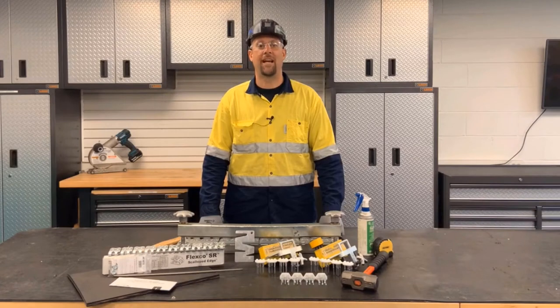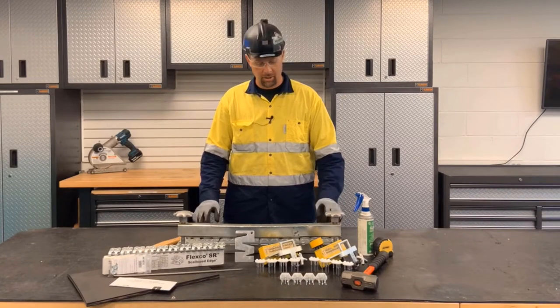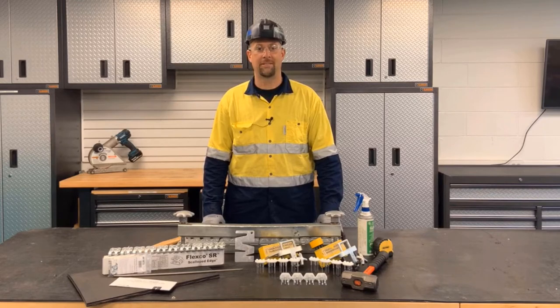Hello, I'm going to show you how to do an SR hammer installation with the MSRT applicator tool. Let's begin.